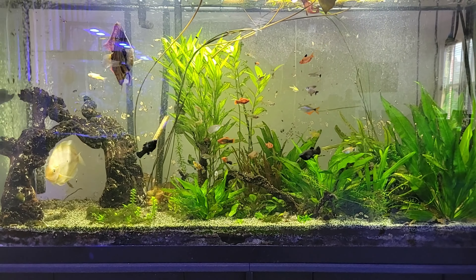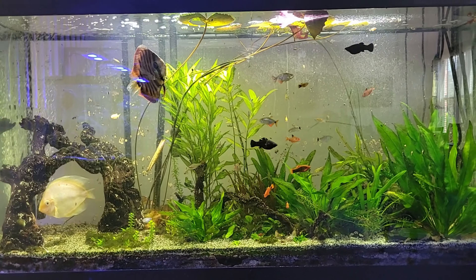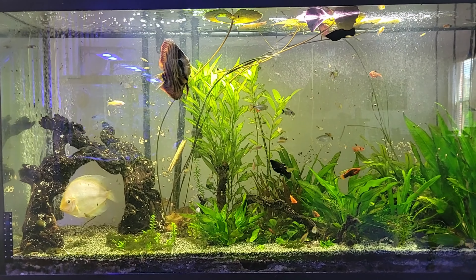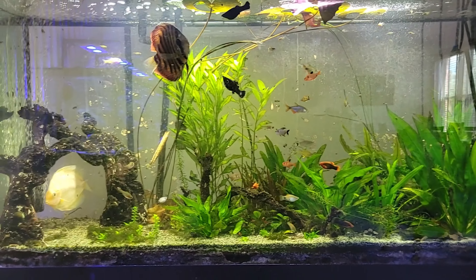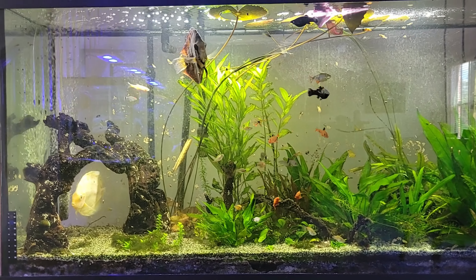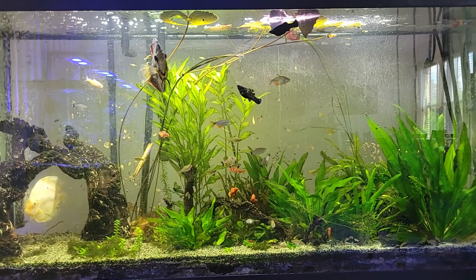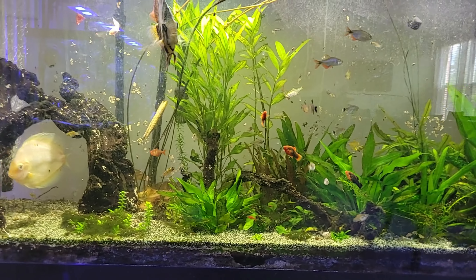For the discus especially, you need to make sure you do your water changes, because they're very finicky about water quality. If the water isn't super clean, they have issues and don't live long. I try to clean this tank once a month.